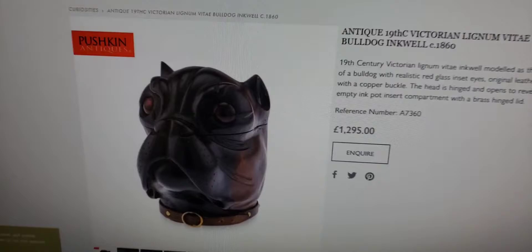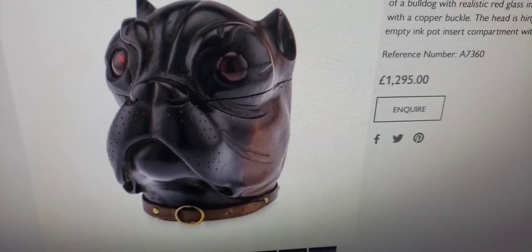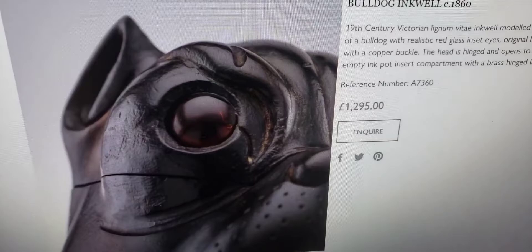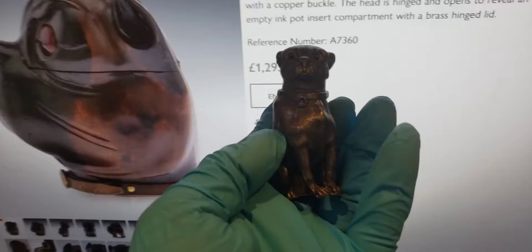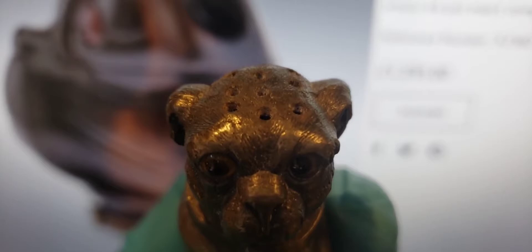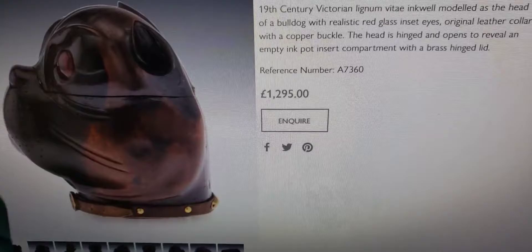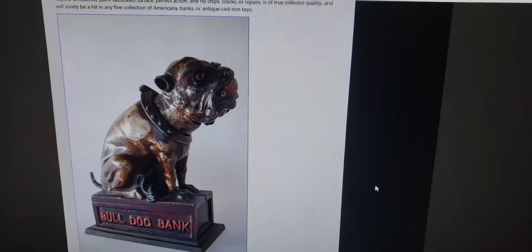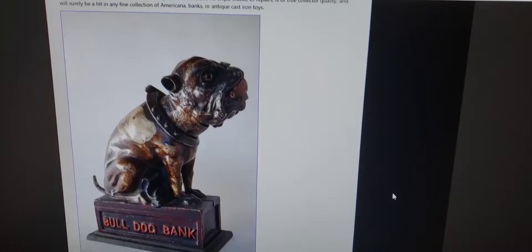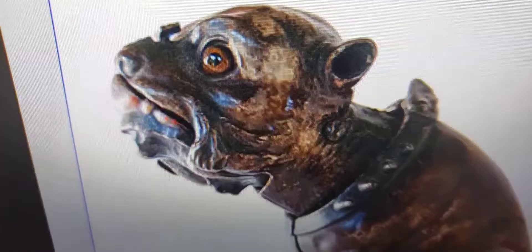Pugs were also very very popular at the time. I have an antique pug here made out of pewter and silver with glass eyes. This is a pounce pot — he has little holes on the top of his head, and you use that to stop ink from smearing all over the paper. You would sprinkle crushed fish bone onto the paper and it would absorb the ink — quite cool. This one is at £1,295. And then we get this bulldog bank made in the 1880s — look at that, holy cow, that is really awesome.